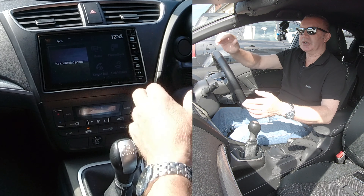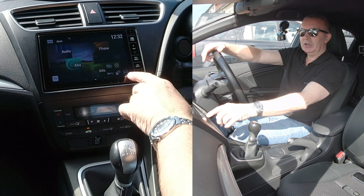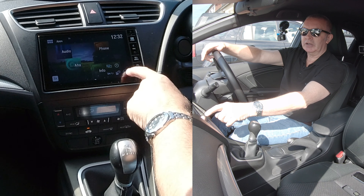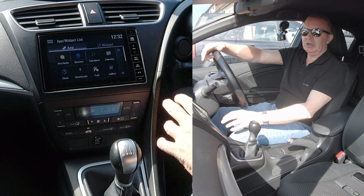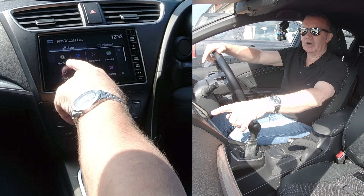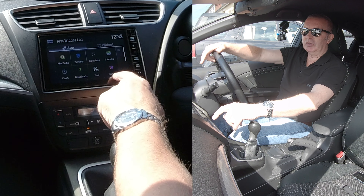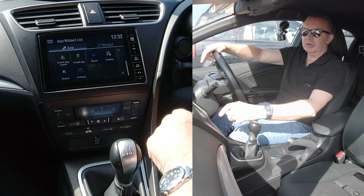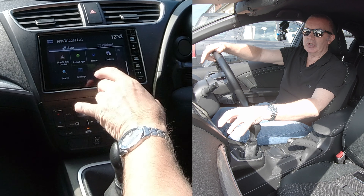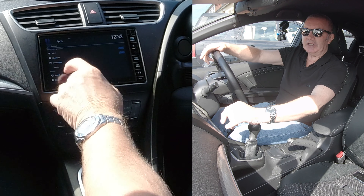What you need to do is press the home button at the top. Click on the six white dots in a white circle, and it brings up another menu with options: radio, browser, calculator, calendar, clock, downloads, fuel, gallery. Scroll down and you've got Honda App Center, install app, music, parking, search, and Settings. Settings is the one we want.